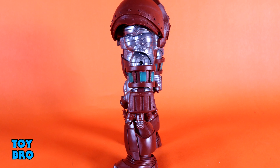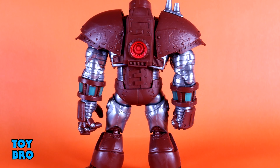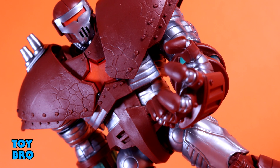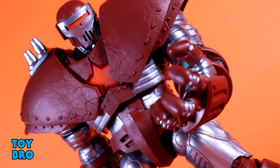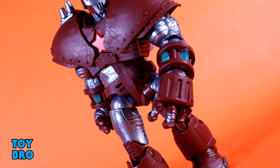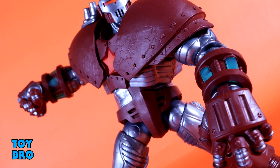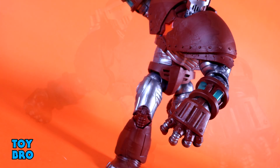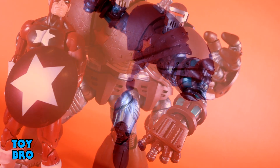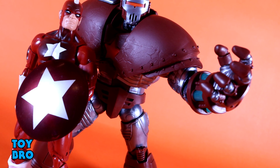If you can't tell, I really like this Build-A-Figure. I'm still surprised we got this particular design, but I think it works. I really like these more Winter Guard-style characters we could be getting — like Ursa Major, Darkstar, Chernobog, and other crazy ones. This guy might be going down the right path for those weirder Marvel characters. This figure in particular moves great, the sculpt is fantastic, he looks the part, and he's a big imposing Build-A-Figure that's going to look fantastic on your shelf. Let me know what you think — feel free to like, comment, subscribe, and share.